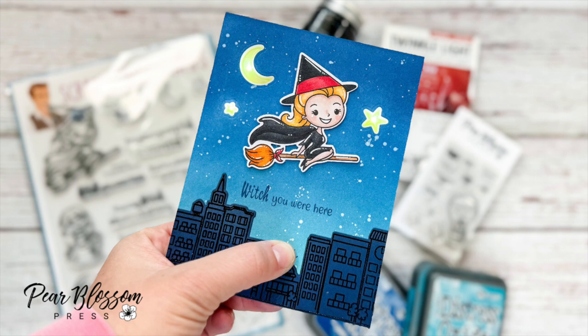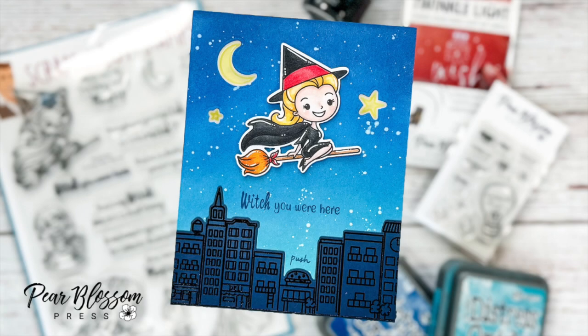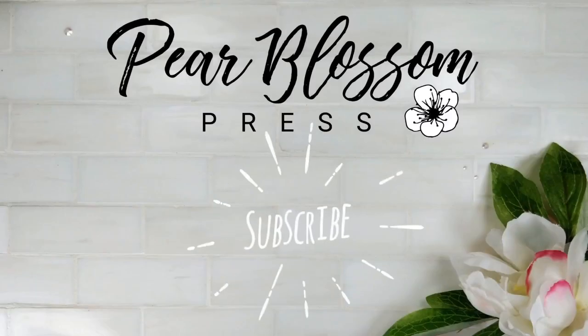Here are a few close-ups of my card. You can find a list of everything I used down below in the description, as well as all of Pear Blossom Press's social media so you can find even more inspiration. We hope you'll subscribe and come back if you're new here — thanks again for watching, bye!